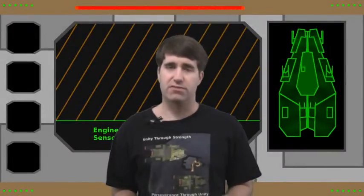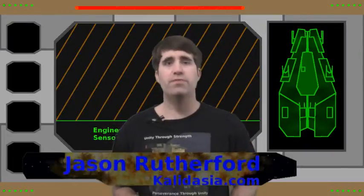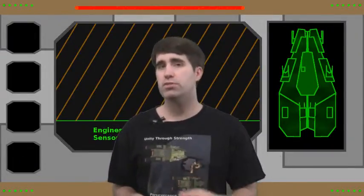Welcome to Beyond Kaladagia, the official internet television show of Legends of Kaladagia. I'm Jason, the creator of the game. Now, if you've never heard of Legends of Kaladagia before, chances are you're watching this video on my old Tabletop Battlefield YouTube channel.